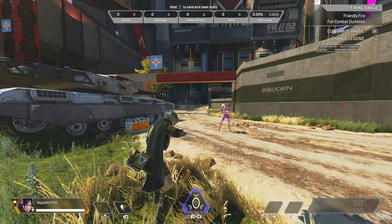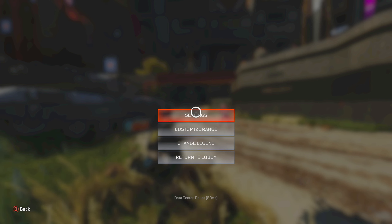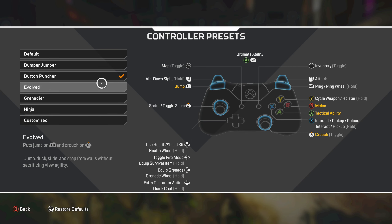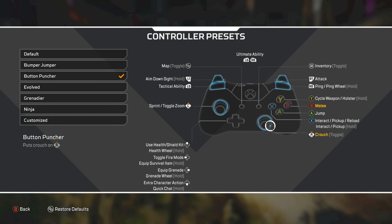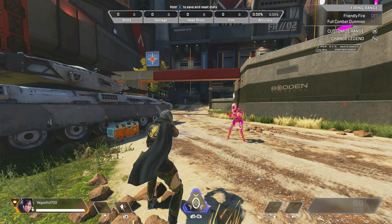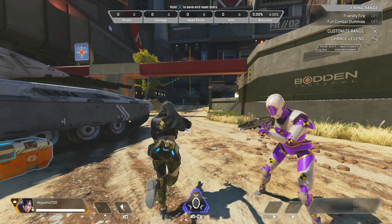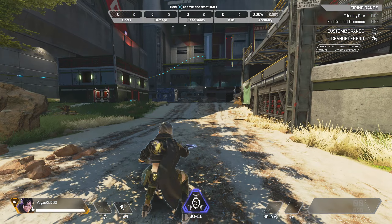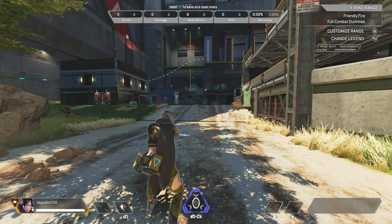If you are playing on controller, you can go into your settings, go to controller settings, go to button layout, and switch to Button Puncher. This will make your crouch button the right stick click, or R3 on PlayStation. It will move your melee button over, but because your crouch is on your right stick now it makes it easier — click in your left stick to sprint, click in your right stick to slide, and push A or X on PlayStation to jump.